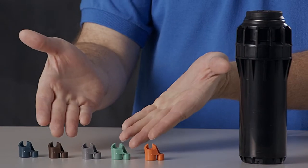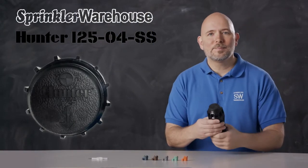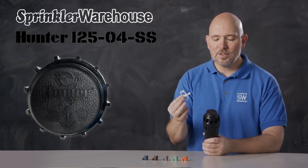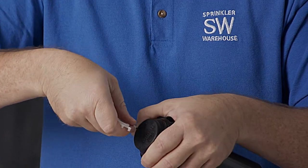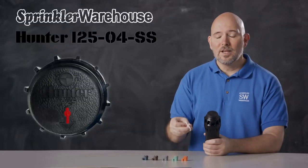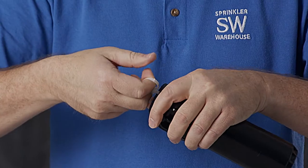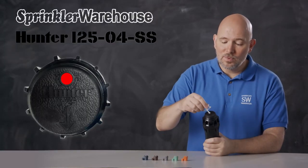This rotor comes with a set of nozzles, and there are additional nozzle choices also available. Looking at the top of the rotor, this is where you set your range adjustment screw, which also holds the nozzle in place. Use a Hunter rotor tool — you'll use the metal end for that adjustment. This is the lifting socket; you'll use the plastic end of the Hunter rotor tool for the lifting socket. This is the arc adjustment slot — again, you'll use the plastic end of the Hunter rotor tool for that.